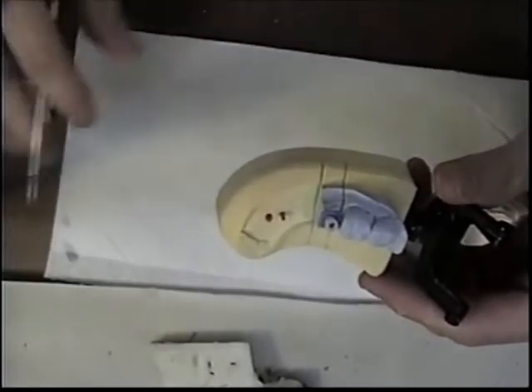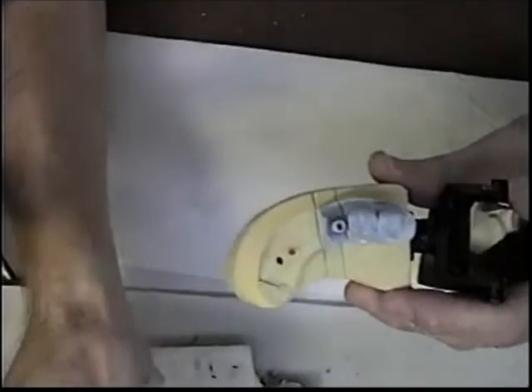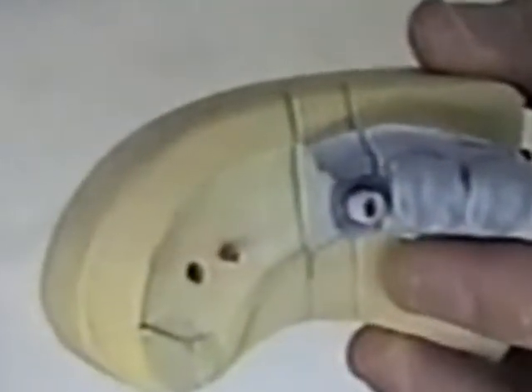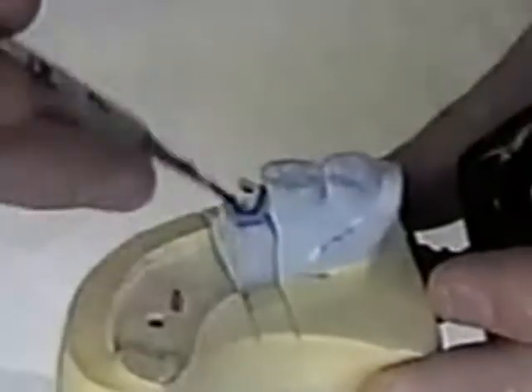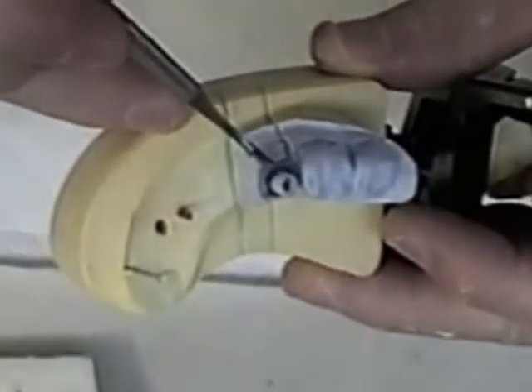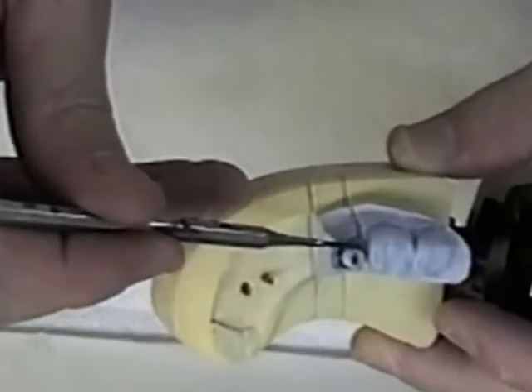So I just flow some wax around the cylinder. I have to make sure that it's hot and flows down to the base of the implant as best I can. And if I get any over the tissue area I can always carve that back later. I just want to make sure that my instrument goes down close to the base of the implant abutment.